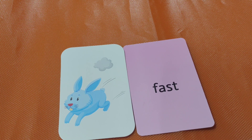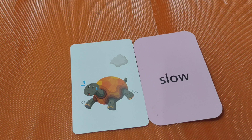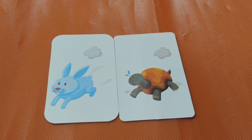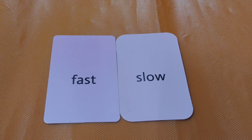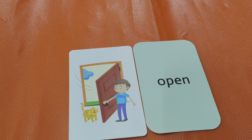Fast. Slow. The slow tortoise. The opposite of fast is slow. Fast rabbit, slow tortoise. Fast, slow. Next.